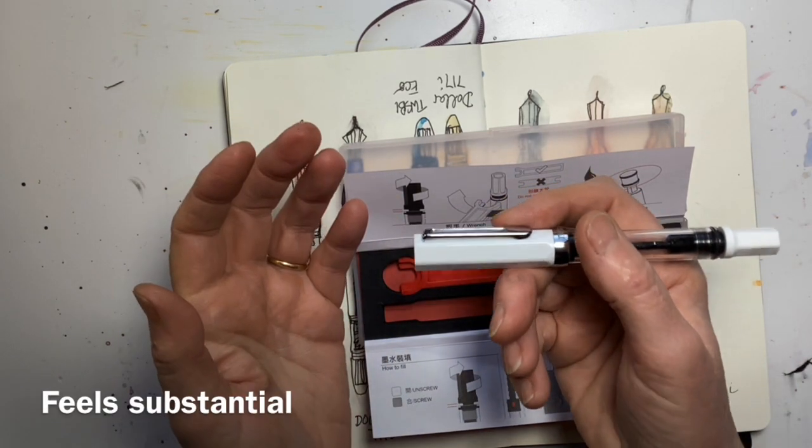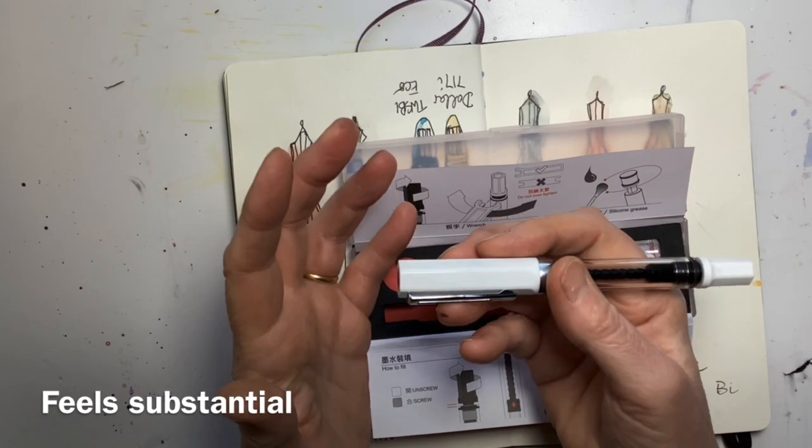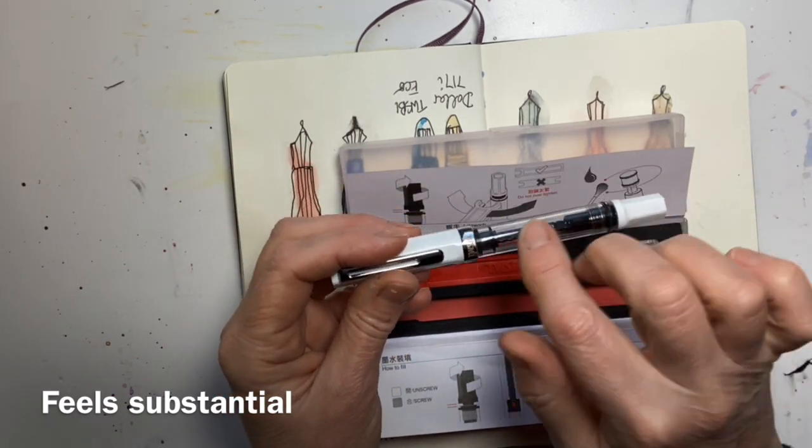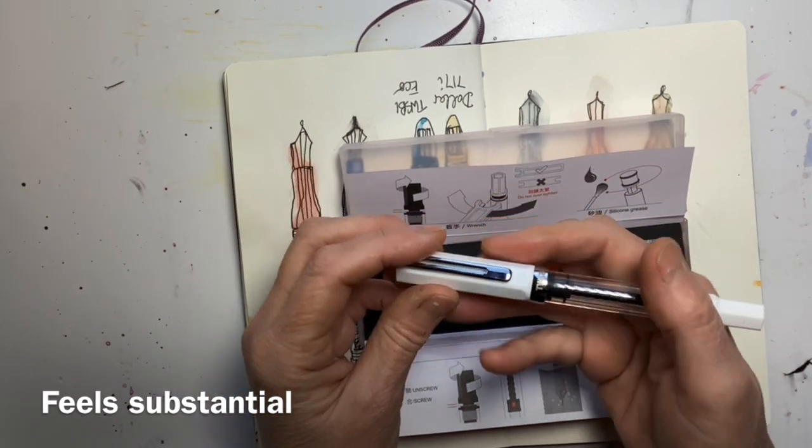The moment you get it out of the box it feels kind of nice and weighty — it's got a good feel to it, and once it's full it'll feel even better.